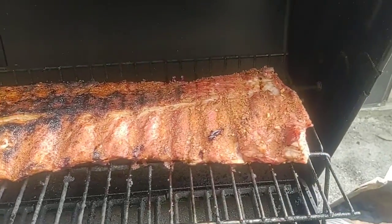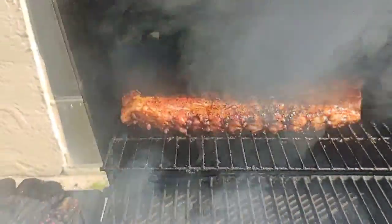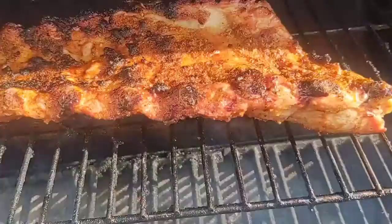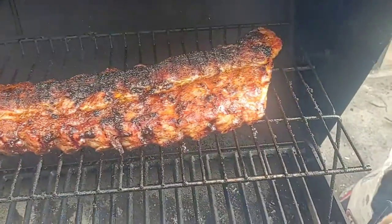We're about 20 minutes on. Okay guys, we are less than an hour into this rib cook.